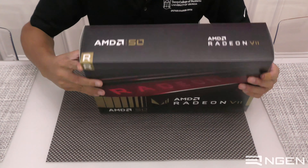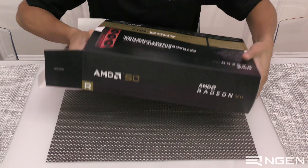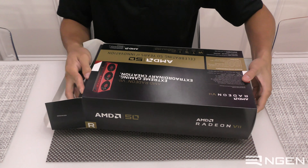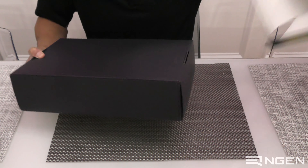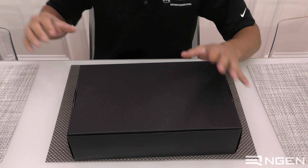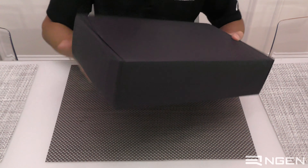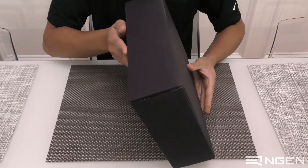With these Gold Edition Radeon 7s and the 2700X, there is no performance difference between these variants and the original. AMD isn't price gouging you either, because they cost the exact same retail price. In this case the Gold Edition Radeon 7 is still the standard retail $699.